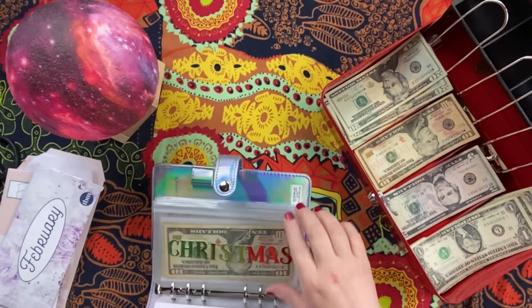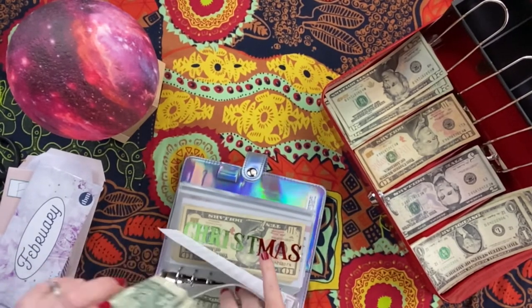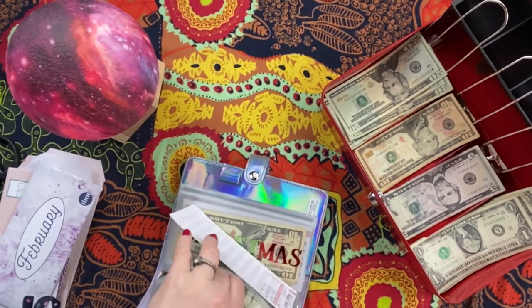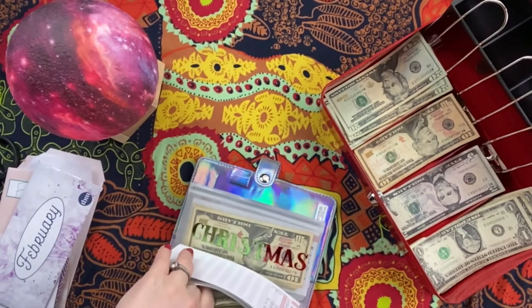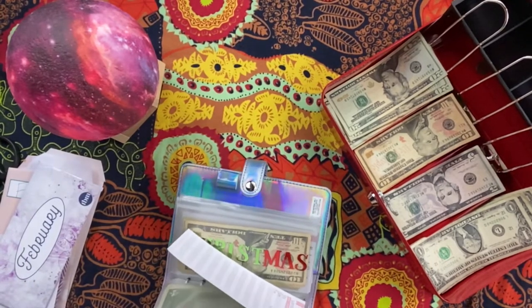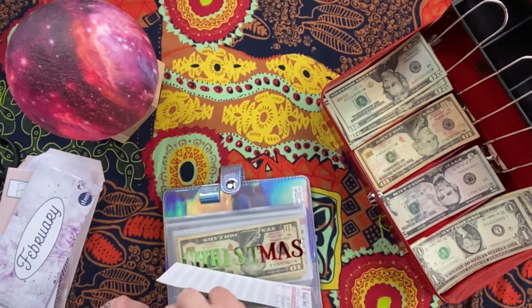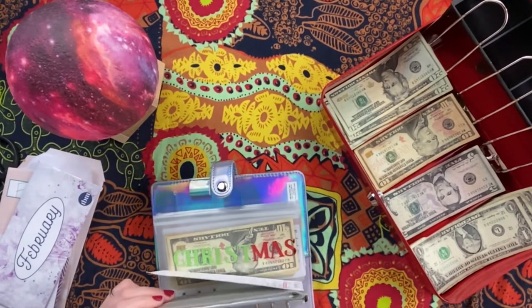Let's see if this all fits in the envelope — oh my goodness, this is where we start to have problems! That's why I don't like to get ones out very often. But we'll probably use this next week on vacation, so it'll be empty by the time that happens.